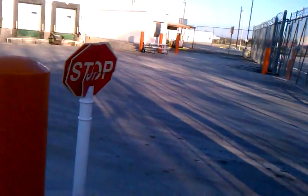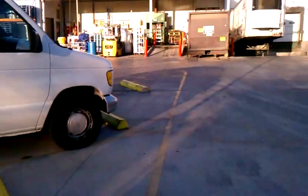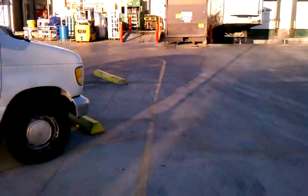I'm at work right now, in the guardhouse. We're going to go outside. That's a stop sign to let people know they need to stop and check in with me. But as you can see, it's a Sunday and nobody's here — it's usually like this on a Sunday.